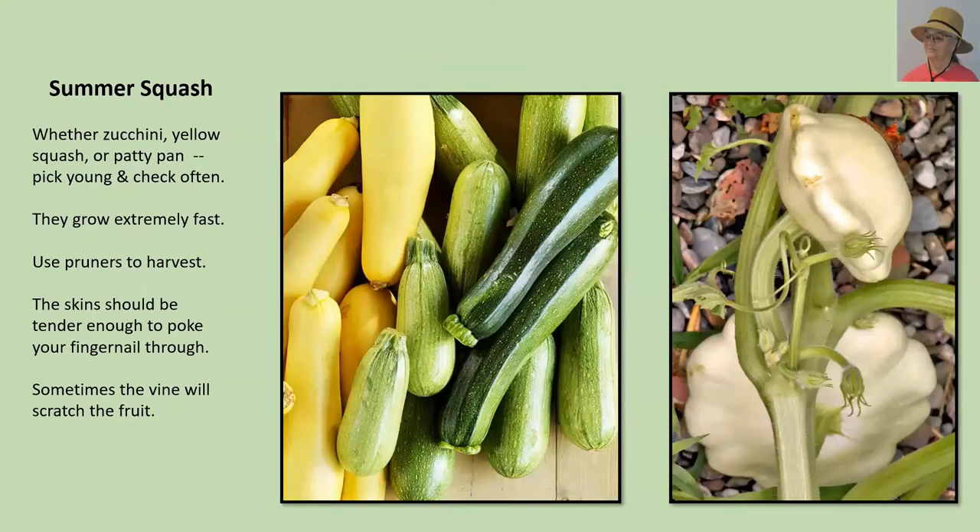Summer squash. Whether it's zucchini, yellow squash, scallop squash, or patty pan — the key is pick it young and check it often, because these things grow quickly. You need pruners to harvest, and you want to leave a little nub of stem to keep it fresh for a couple of days. The skins should be tender enough to poke with your fingernail. The plant can be really scratchy, and in the process of harvesting you can scratch the skin of the fruit — make sure you use those scratched ones first, because any scratch is an opening for rot to set in.